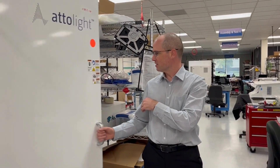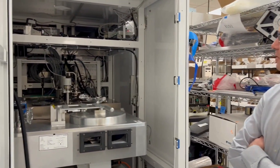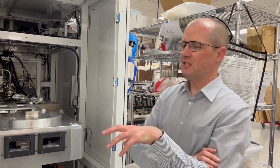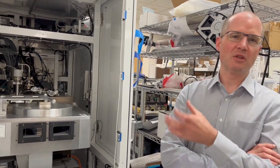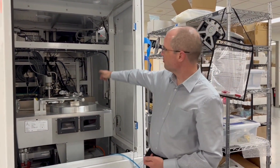We're standing next to our wafer tool that Owen's design basically helped us build over the last years, helping us bring our lab technology to the table. What we're looking at here is essentially a 300 millimeter SEM. But instead of just having an SEM, we also collect the light emitted from the wafer under test — specifically the cathodoluminescence light. The column you see behind is the optical column, and then we have the main chamber here.